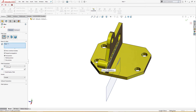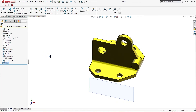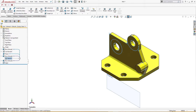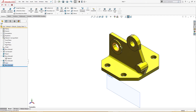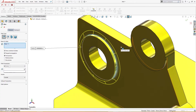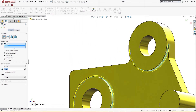Two millimeters and two millimeters here. I will activate this sketch once again and extrude this and this by 1 millimeter. I will give it a 0.5mm fillet here and here.